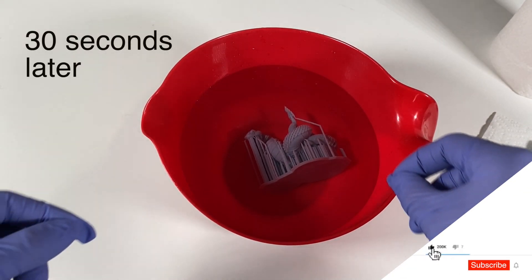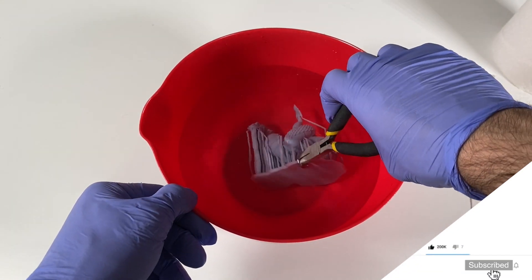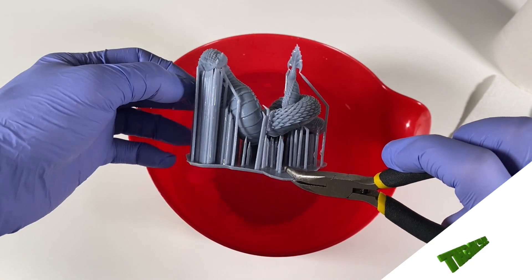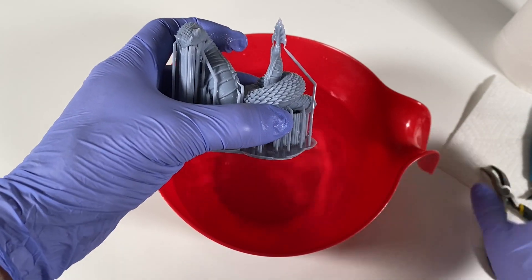Okay, our 30 seconds is done, let's take it out. Don't forget this is boiled water — hold it. Let it cool down a little bit, but not too much. Okay, this is going to be easy to remove.